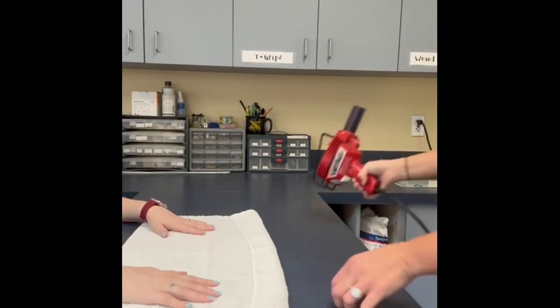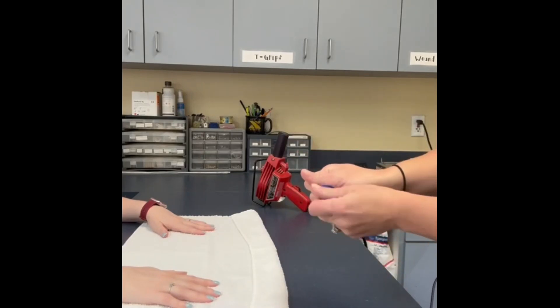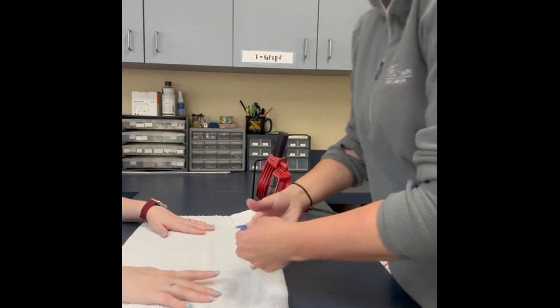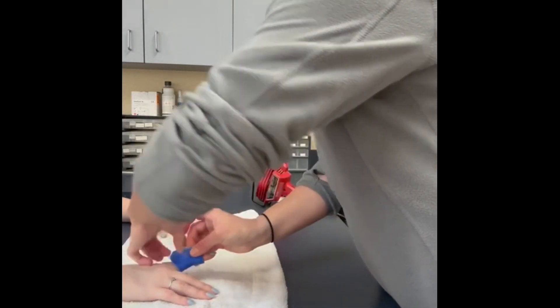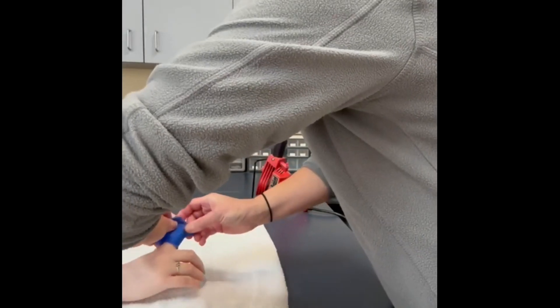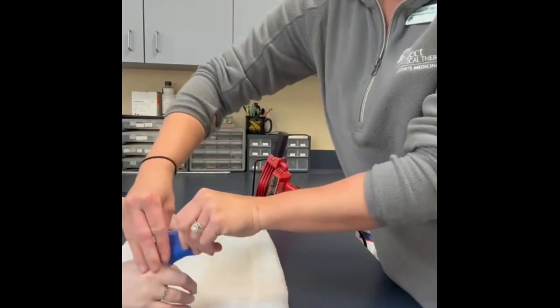Once you have created your double layer, adhering the material together, reheat one more time, stretch the material, and place the Orphocast along the volar aspect of the involved finger, working dorsally and circumferentially around the patient's finger. The DIPJ should be clear for isolated flexion exercises, which will be discussed later in this video.